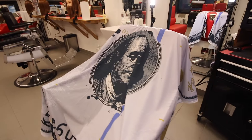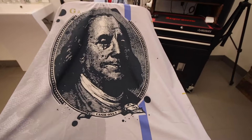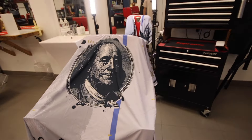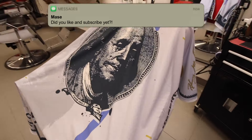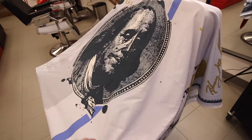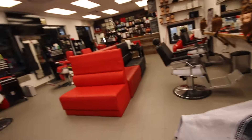All right, so first things first, here we got my cape. I got this cape off of illusion.com — they were having a sale so I decided why not. I love the look of it. It's a blue face, and then under that we have the red chairs that everyone else has.